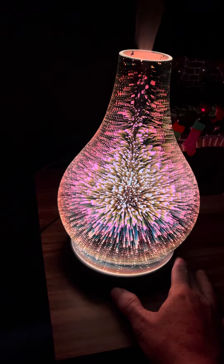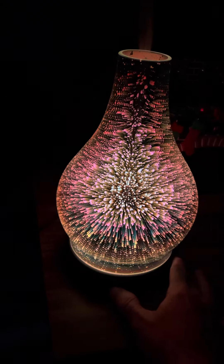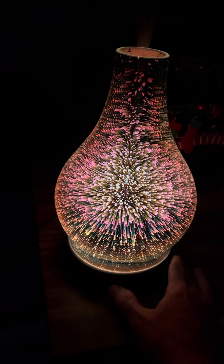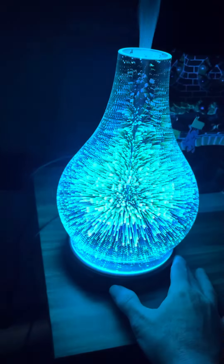It's got several different colors for the lighting. I just got it, so I haven't officially played with it too much yet.